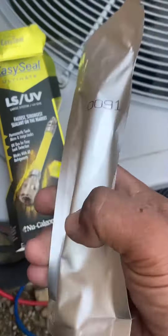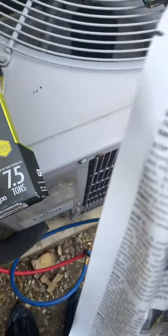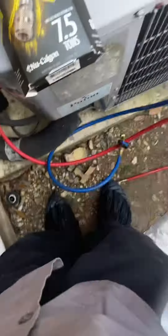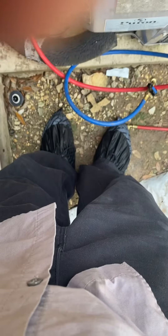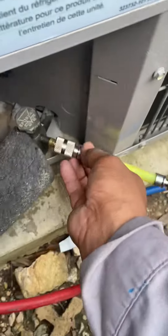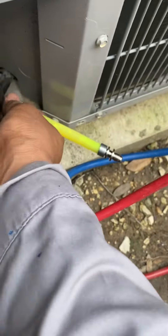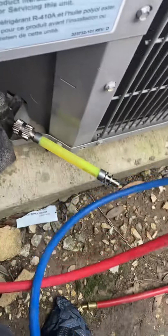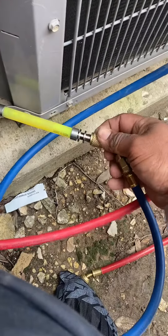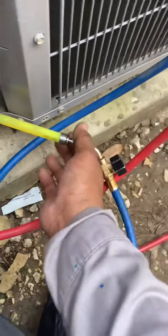And it's right here in the bag. We're going to hook it up. So we already bled off the lines — it's full of refrigerant inside this hose here. We're going to hook this up to the low side, then connect our hose to it.